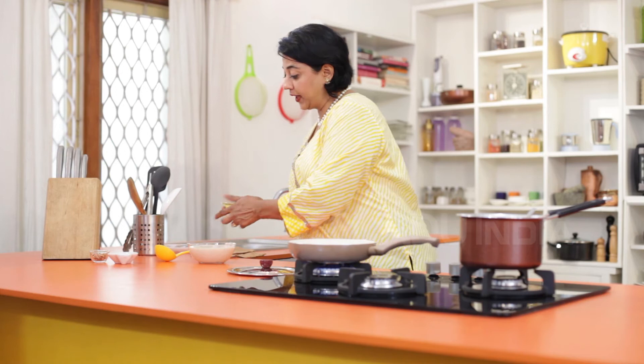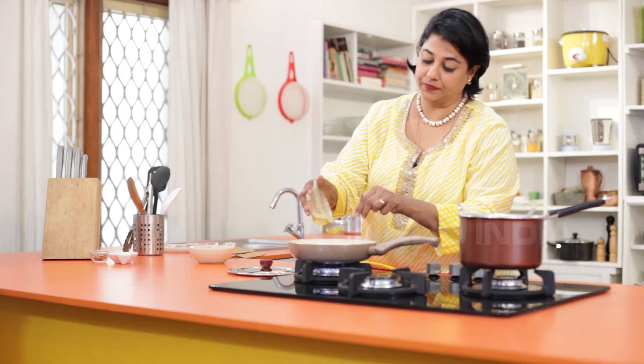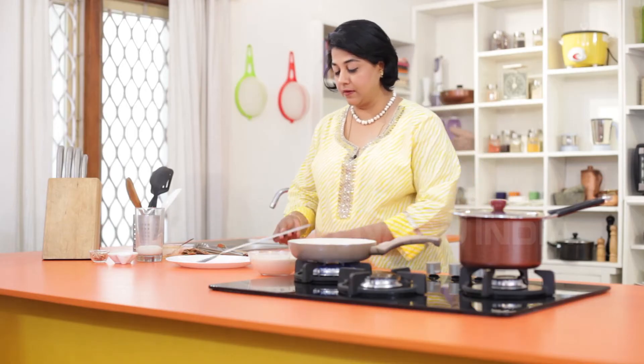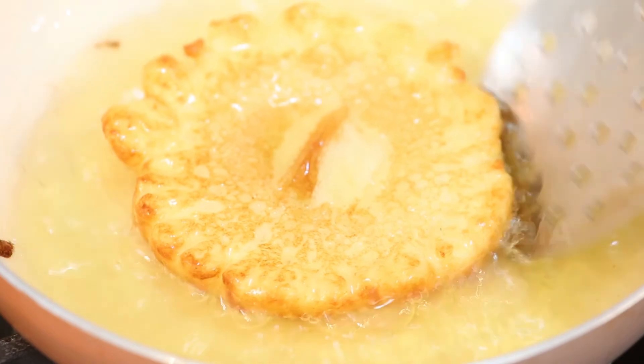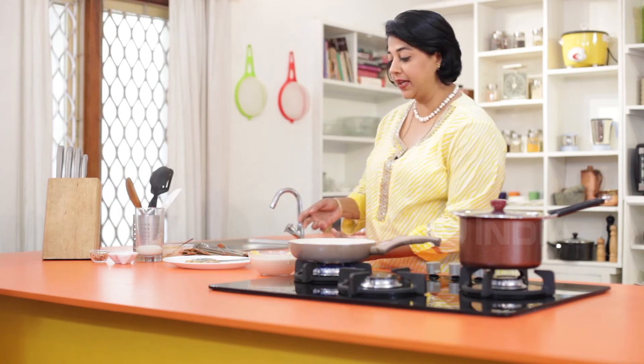Next we'll prepare our malpoas. Heat a pan and pour in the ghee — malpoas taste good only when made in ghee; you could try oil, but they just won't taste as good. Once the ghee is warm, put a ladle full of batter gently into the pan, flip it over gently, remove it onto a plate, and set aside. Continue making all the malpoas this way.